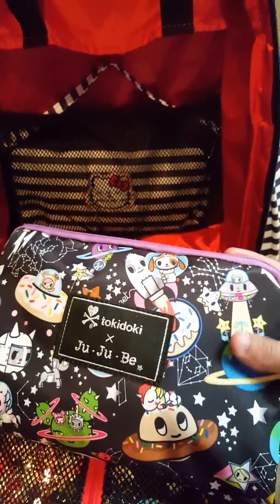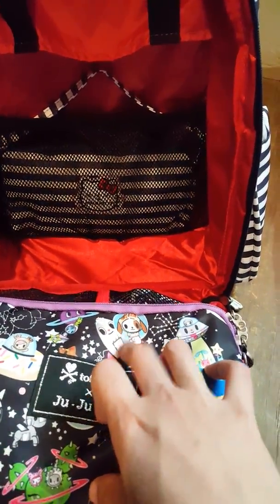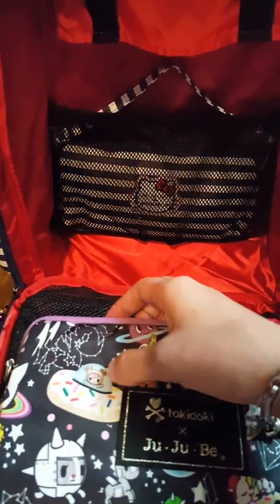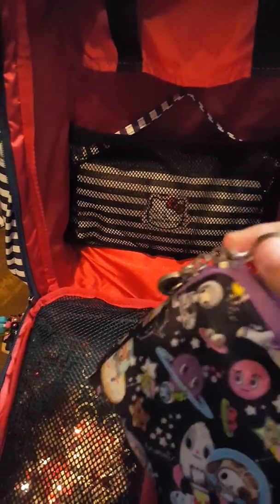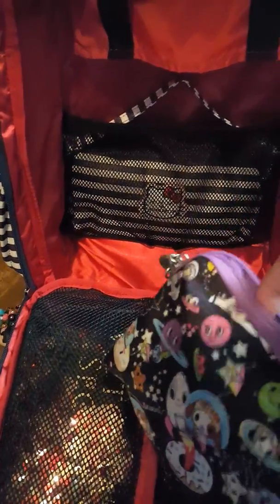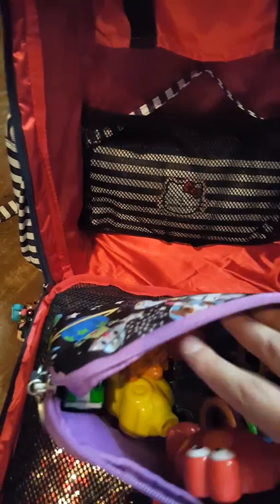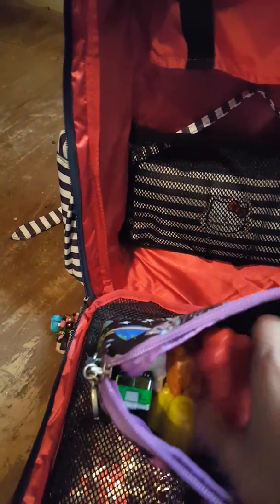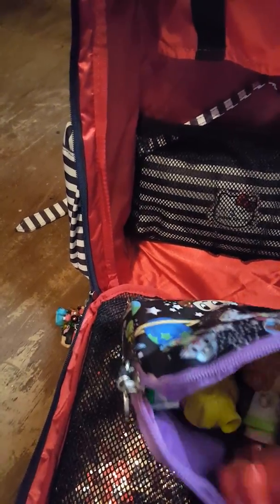And in this bag here is my other Tokidoki — I love this print, this is Space Place. There's Donatini right here, this little puppy, and Donatella. So in this large set piece — let me open it — this just has my kids' toys: some cars, some stuff for the baby, and some toys for my daughter.